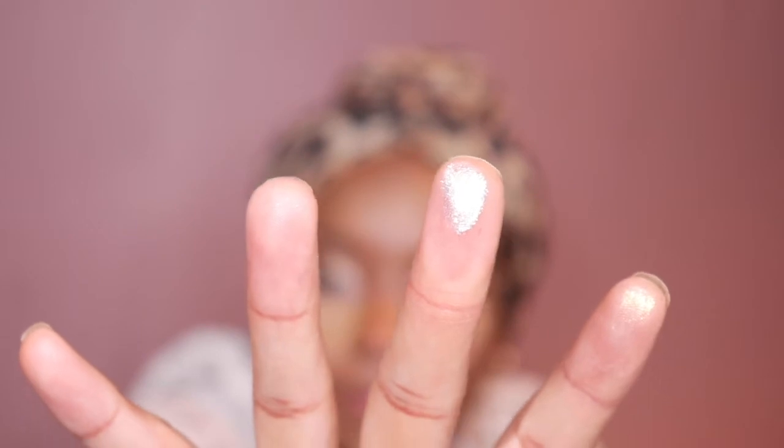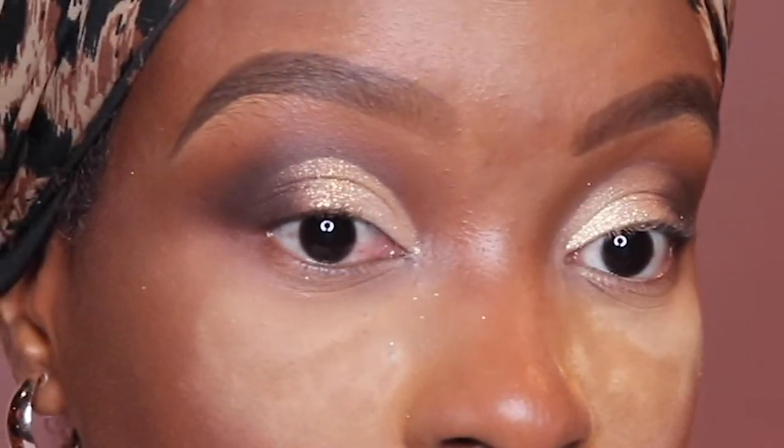Then I'm gonna go in with Jayla Rue loose shimmer in the shade White Gold. Some people use glitter glue, but I'm just going to apply it with my fingertips. I couldn't remember if I only put it in the middle or across the whole lid, so in this video you'll see me putting it from the inner corner all the way to just before I hit the dark outer corner.